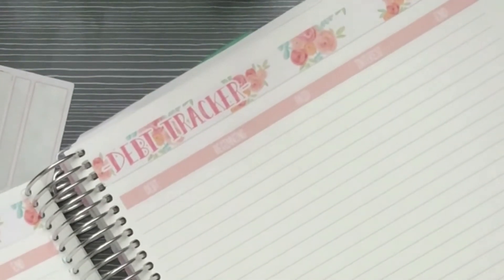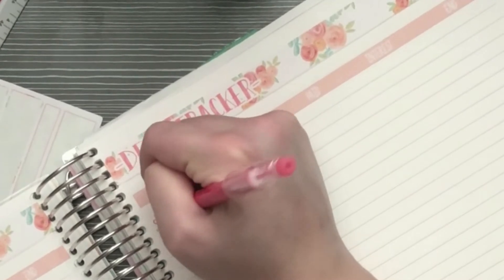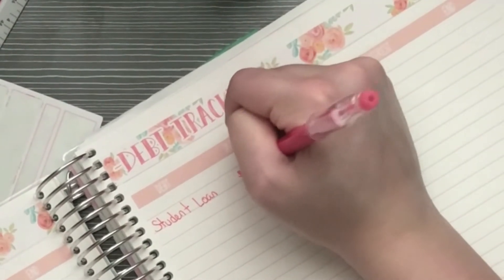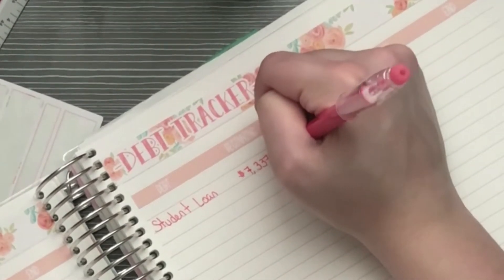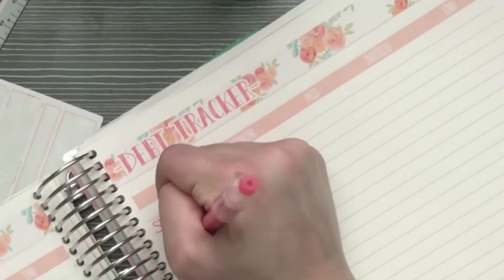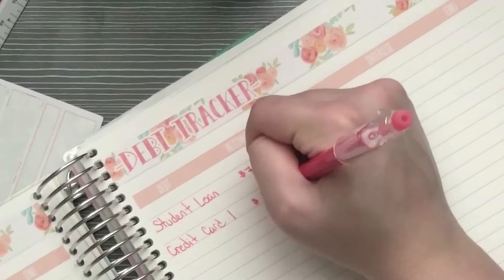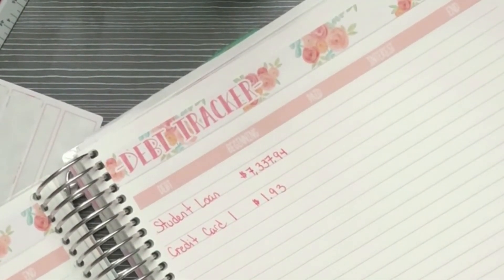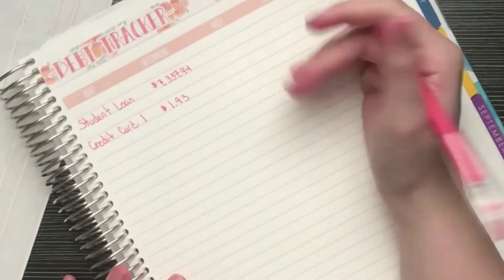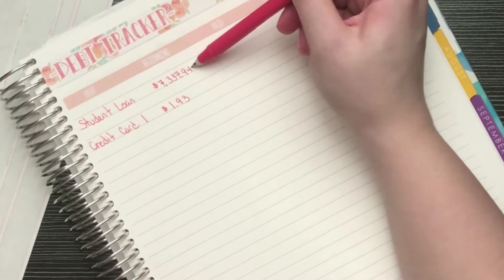Looking back at April: my student loan starting balance was $7,337.94, and my credit card one was at $193. My PayPal is completely paid off, so right now it's just these two. Keep in mind this student loan is actually four loans combined into one — I'm not currently paying interest and for the past five years I've just been making one combined minimum payment.